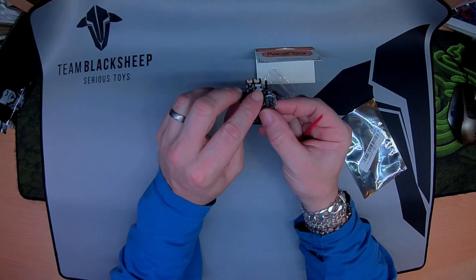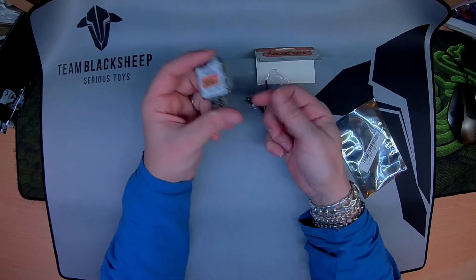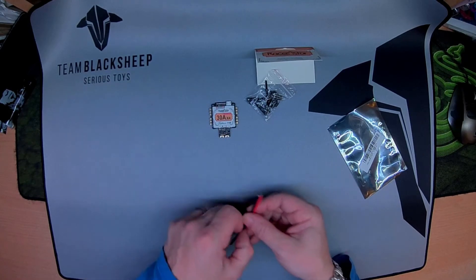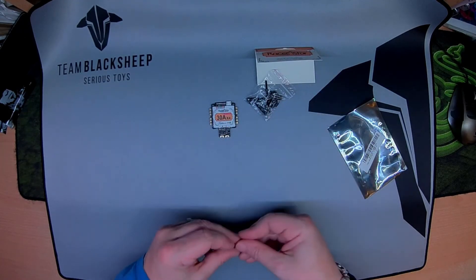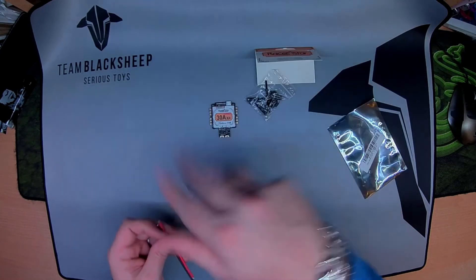Not much more to say — it's got a current sensor on the back. Stay tuned for the build that includes it. I'll link it in the description once it's done and you can see it in flight. Alright, thanks for watching.